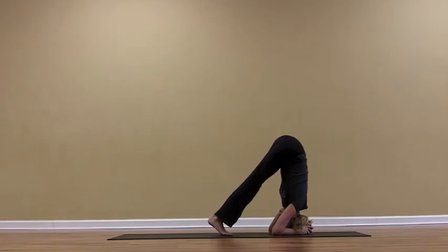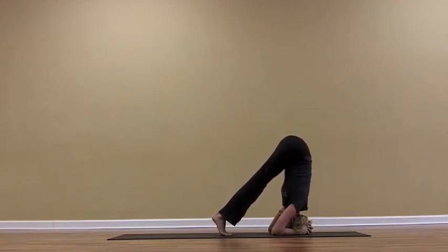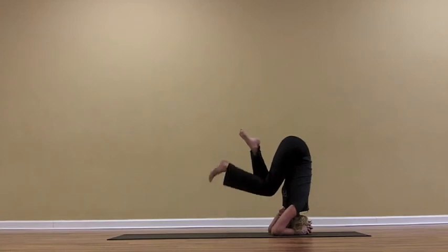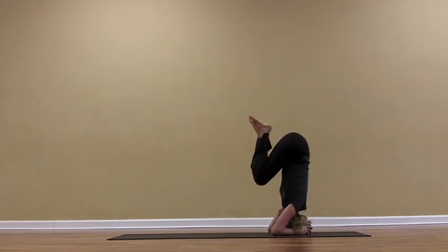We're trying to get the hips over the shoulders. You can stay here. Once you're here and you're feeling yourself lifting up through the forearms, letting the core start to lift your hips — maybe work towards bending one knee, and then the other, just keeping the knees hugging in. Stay here until you find stability.